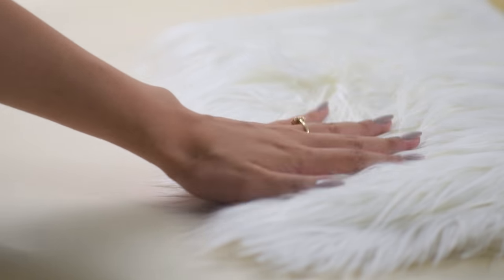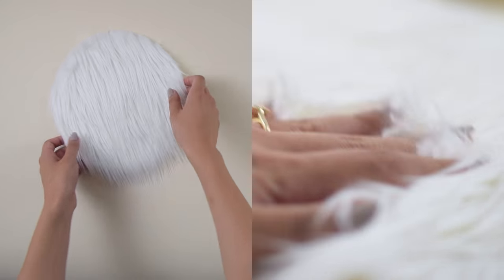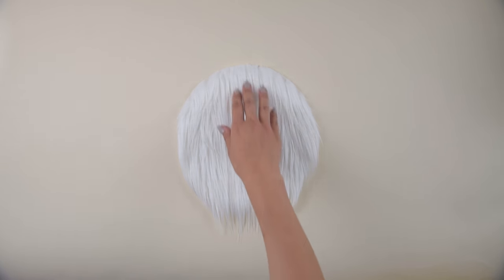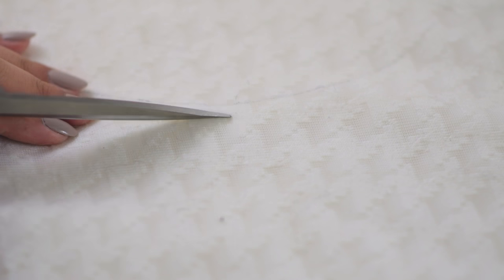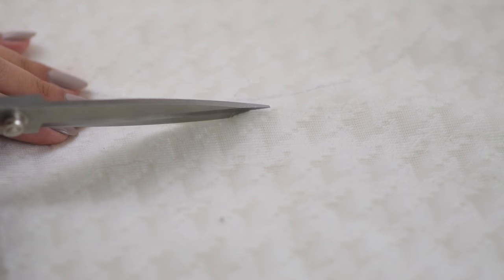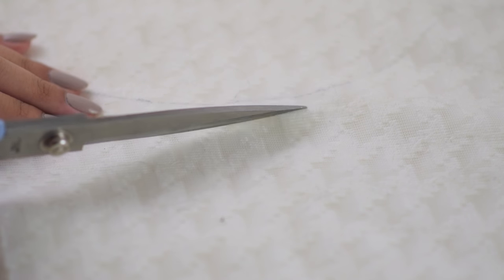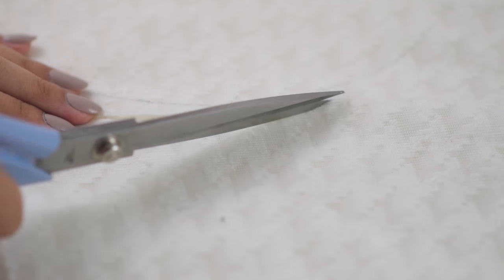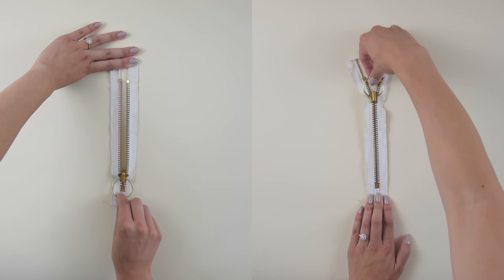The first step is to go to the faux fur section at your fabric store and find a piece of fur that you love. Get a quarter yard of that and we're going to cut it into a circle shape. I did this by flipping the fabric over, tracing out a circle from a plate that would be 9 inches in diameter, and then in order to avoid getting fur everywhere, you cut gently only through the backing of the fur. You don't cut any of the hairs and that way when you peel it apart, it's going to be nice and clean. In total, you're going to need one full circle and two half circles of the fur and of the lining. You're also going to need a zipper — mine was 8 inches long.